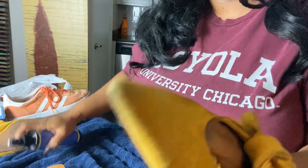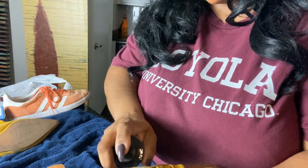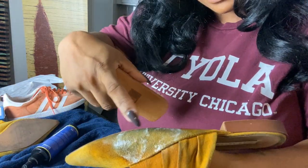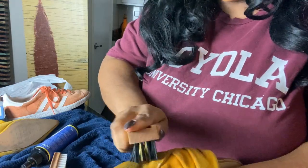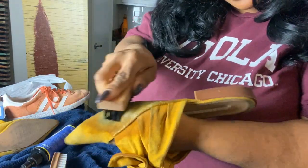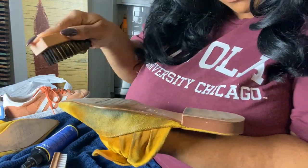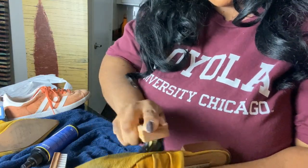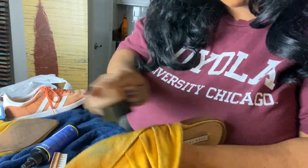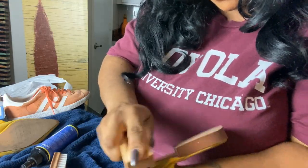Oh my gosh — did you see that? That whole area right there is gone! I think the brush is really saturating it and getting down in there. Wow. This really works — not to say I didn't think it was going to, but I've never done this before. Wow.